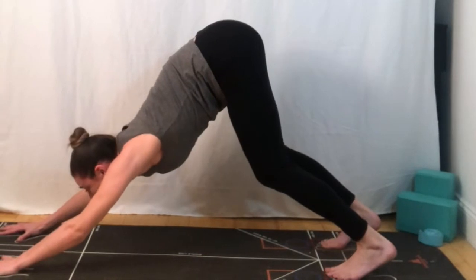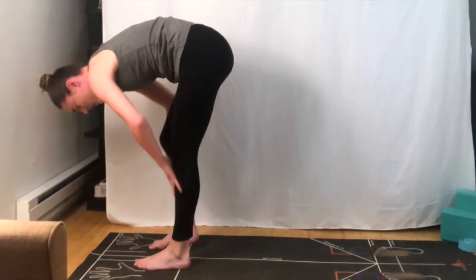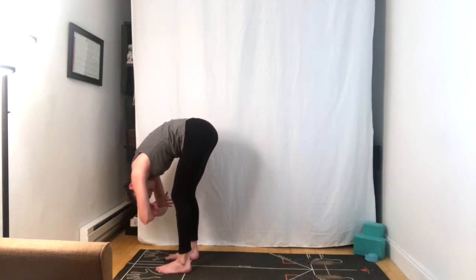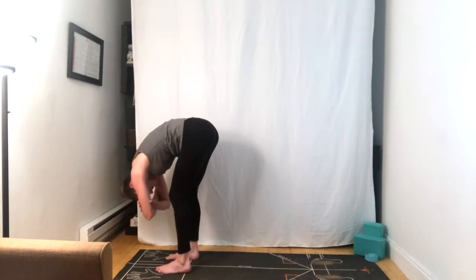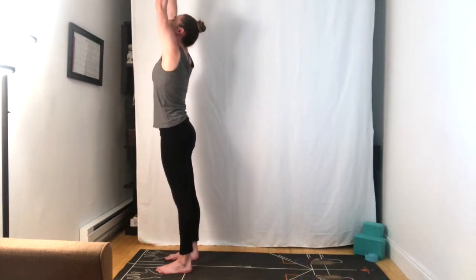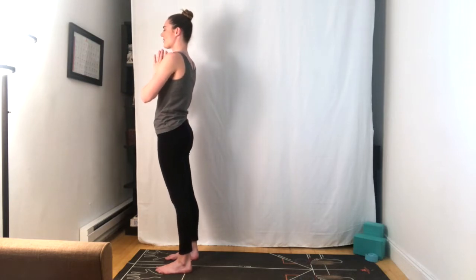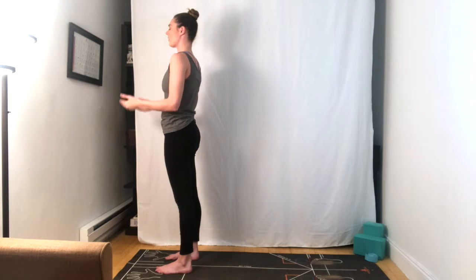Bending the knees, bringing the gaze forward. We're going to lightly step up to meet our hands at the top of the mat, making your way to a forward fold. You can even separate the feet a little bit here, allow a soft bend in the knees, really release here from the spine. Grab opposite elbows for ragdoll, maybe swaying from side to side. Switch the grip of your hands, bring the opposite forearm in front. Release the fingertips down to the mat, inhale for a half lift, and exhale fold forward. Inhale, arms sweep up overhead, palms come to touch, and exhale, the palms come together at heart center. Gently closing the eyes for just a moment, setting any intention you have for your practice today.